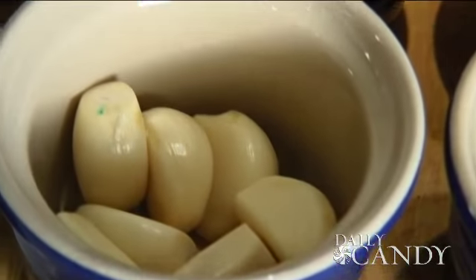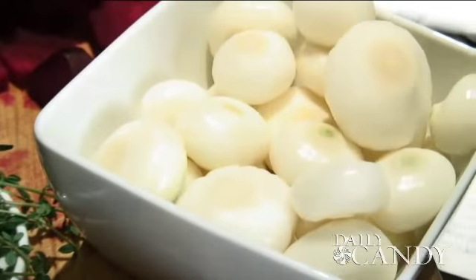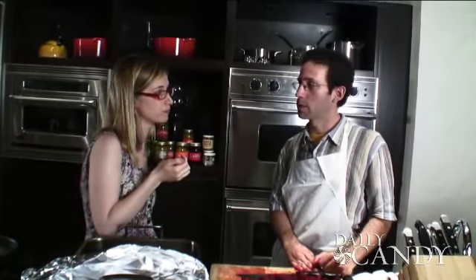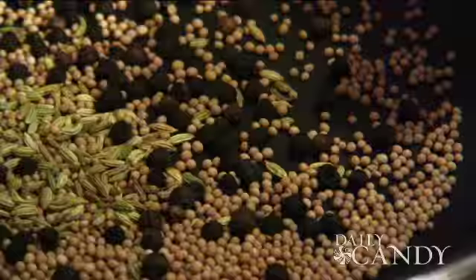We have a lot of different spices here that we're going to use, and together they're going to form a really well-rounded flavor profile. With spices, when you're ready to use them, you can really enhance their flavors by toasting them. You want to heat them gently over medium heat, then get them off the heat before they burn.